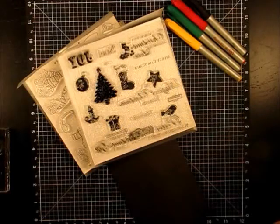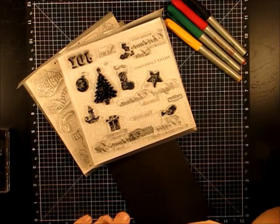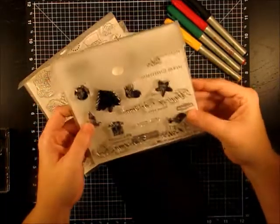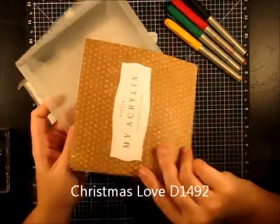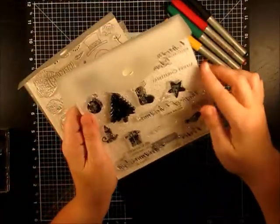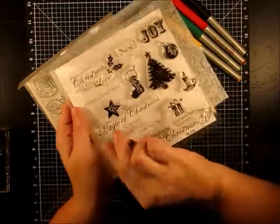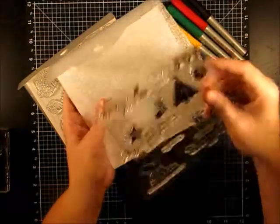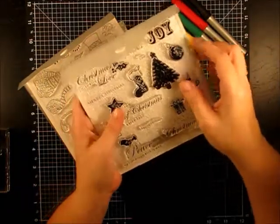Tonight I'm going to be showing you a card using two different stamp sets. The first one is the one I'm giving away in my giveaway, which is called Christmas Love. This is the envelope that comes in — this is the set. We're going to be using a sentiment out of here tonight. The sentiment is Merry Christmas, and we're going to be using that on our little Christmas card.